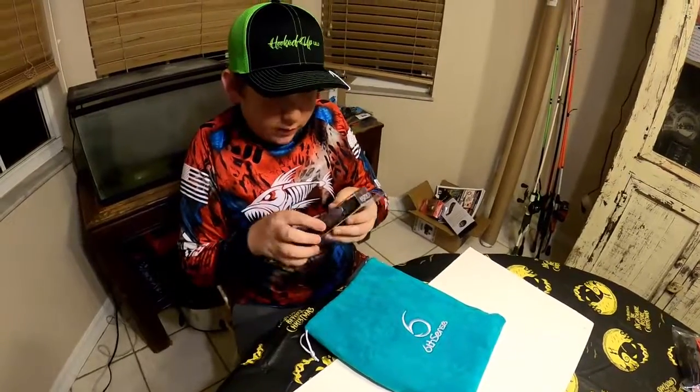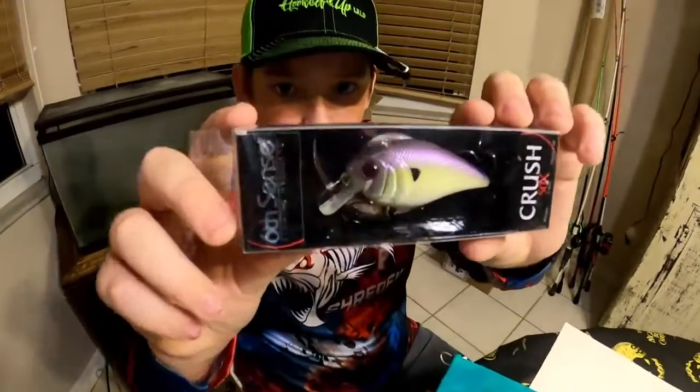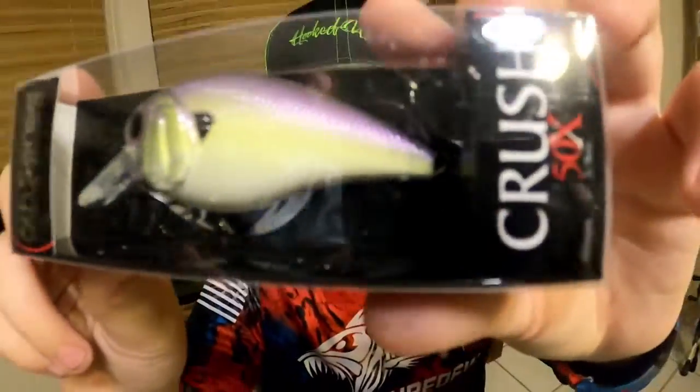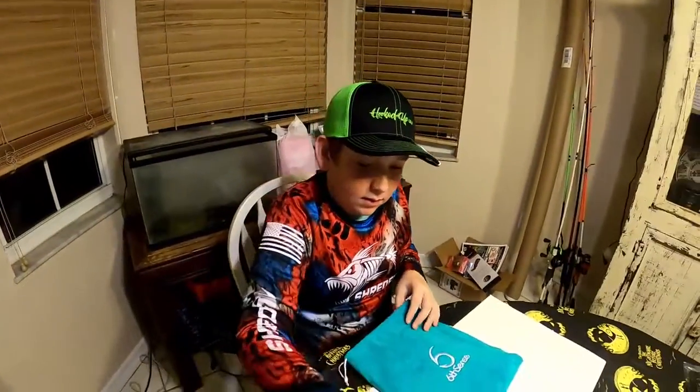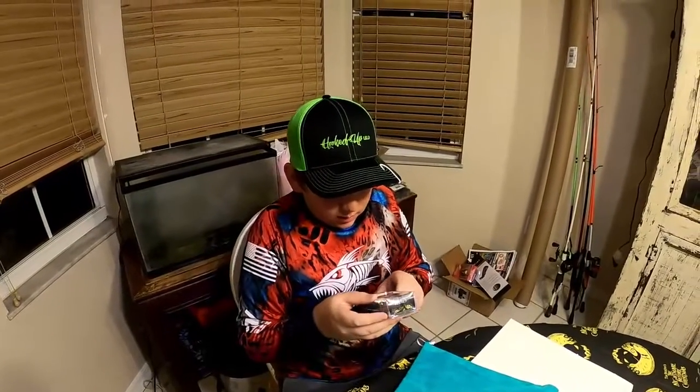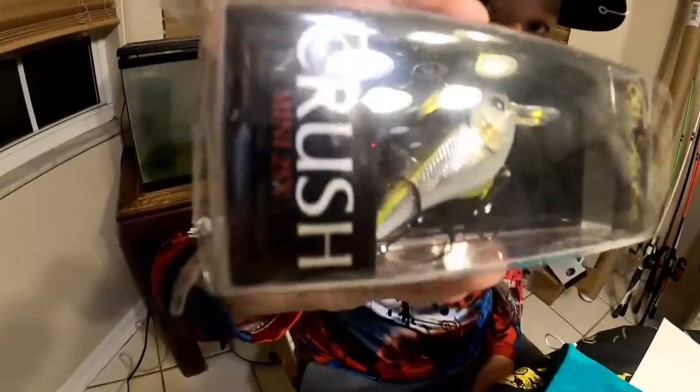And then right here we got a Crush 50X. That's pretty cool, I like that. And last but not least, got the Crush Mini 25X. So that's probably half the size of the other one. That's pretty cool.